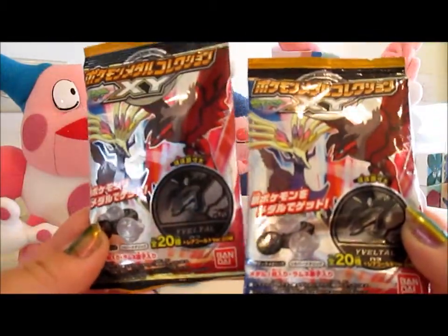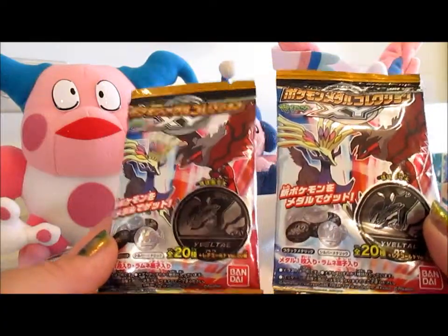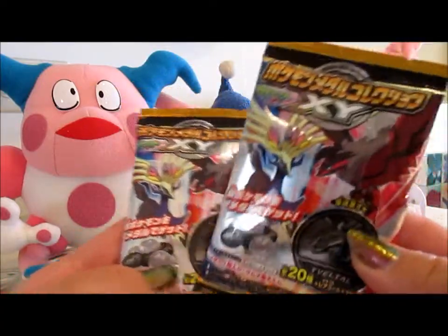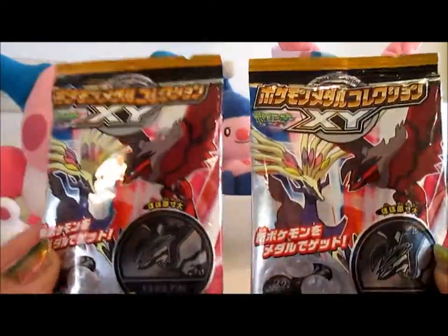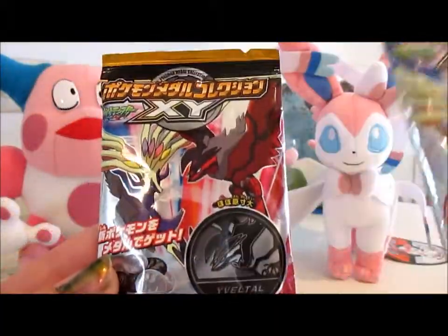These are really cool. They are 2013 — I believe they came out in November and December — Bondi metal collection thingies. So they have a little coin in there and they have a piece of candy. Honestly I didn't really look at all the information when I was purchasing them. I was just like, I'm getting these now. But I thought it was only Yveltal and Xerneas.